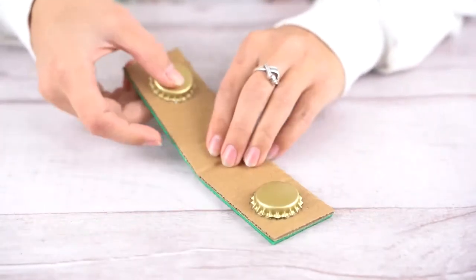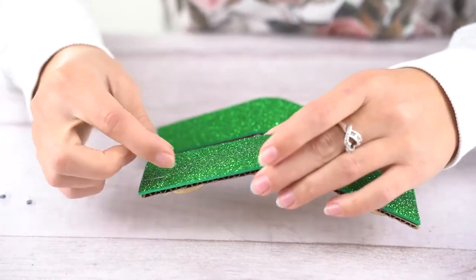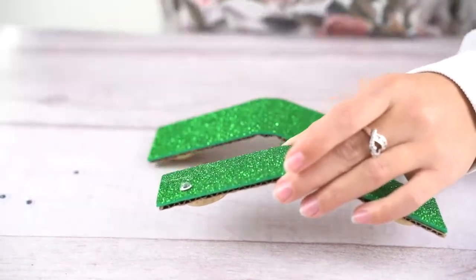Now, fold the cardboard in half, glitter side out. Then, stick two googly eyes onto each end of the castanets on the glitter side.